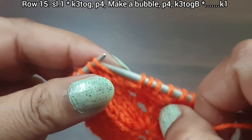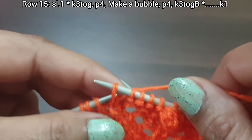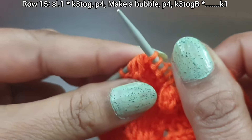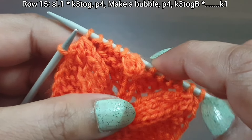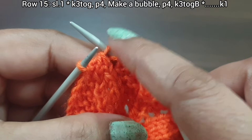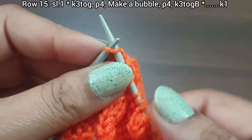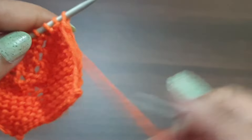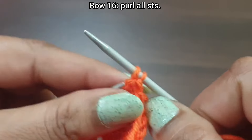Purl 4 (one, two, three, four), yarn in back, knit 3 together from back loop. That's the repeat: knit 3 together from front loop, purl 4, make a bubble, purl 4, knit 3 together from back loop. Repeat as needed. Knit the last edge stitch from the right side. Row 15 is complete.